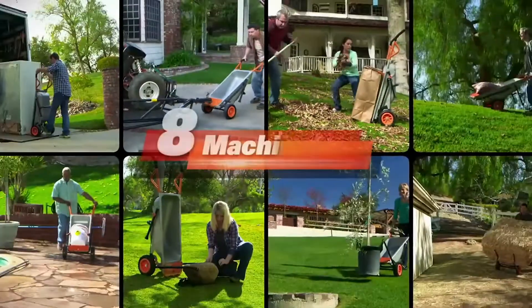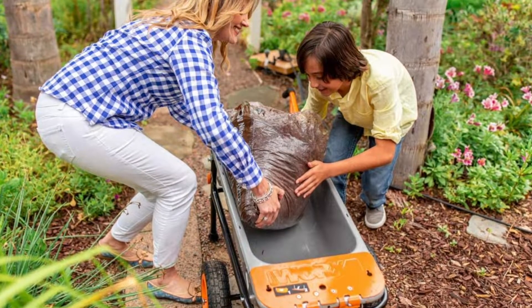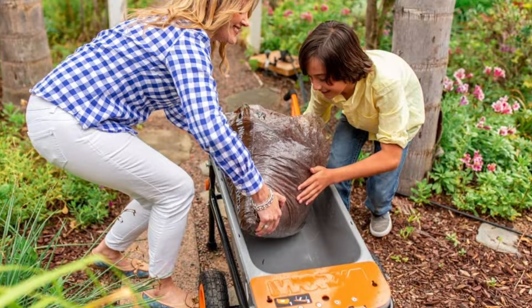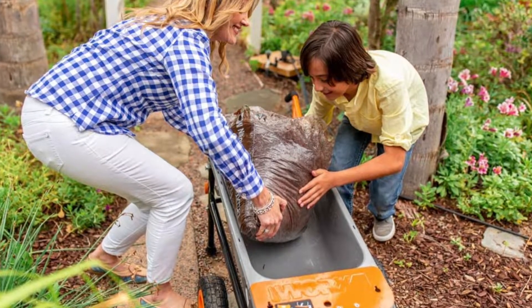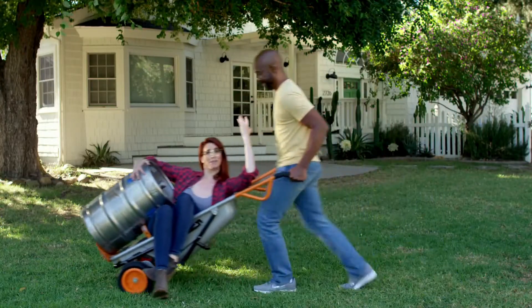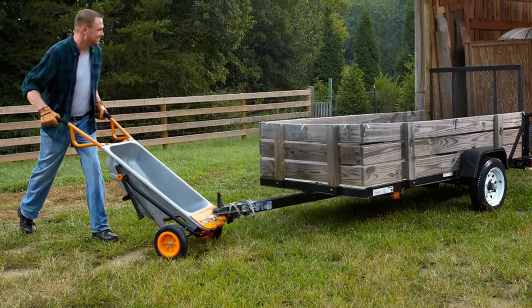The manufacturer rates the cart with a maximum 300-pound capacity, and there was no reason to think that wouldn't be possible since the steel frame seemed capable. It moved an estimated 200-pound load with ease. It serves all those functions, and it could store upright along a garage wall where it didn't take up a lot of floor space.